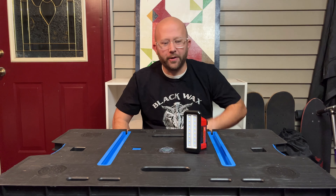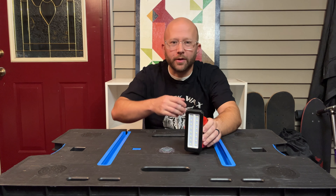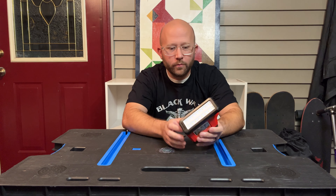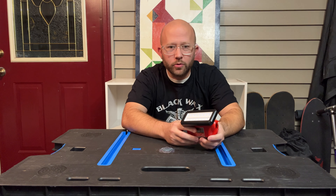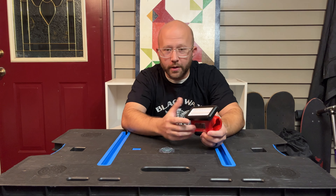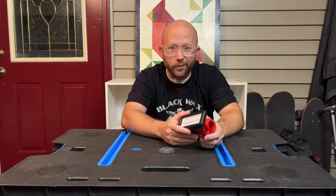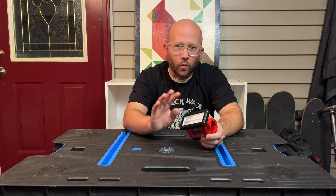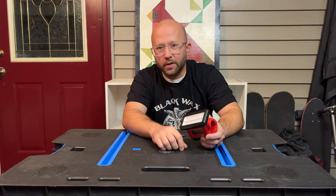Hey guys, today I want to talk to you about this little guy right here. It's a light — the Milwaukee Rover M12 service and repair light. It's got Milwaukee's True View technology inside within the LEDs, which is supposedly supposed to give you a better light to see colors, like to see the different colors of wires.